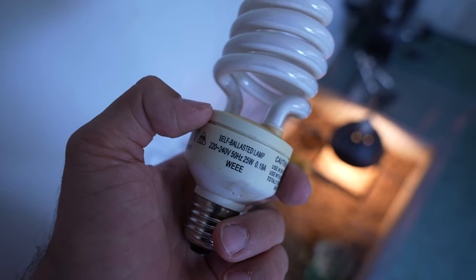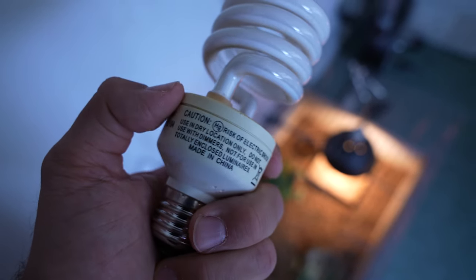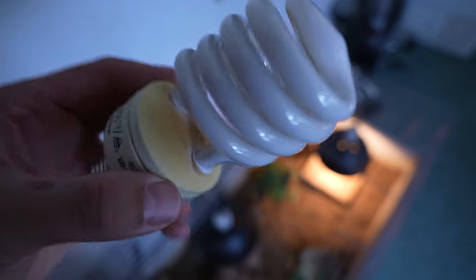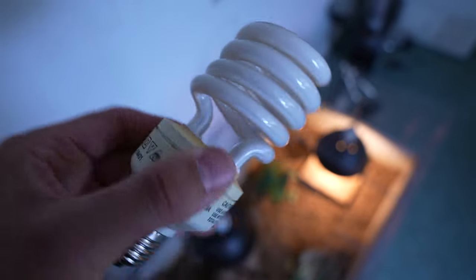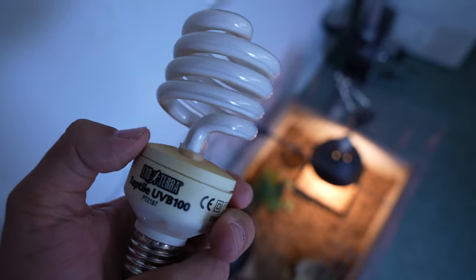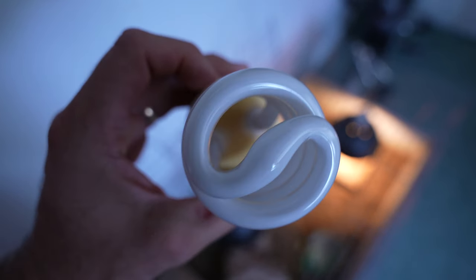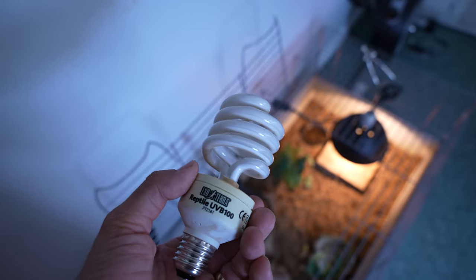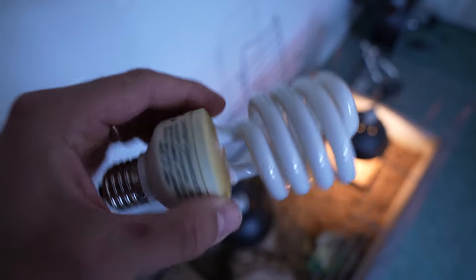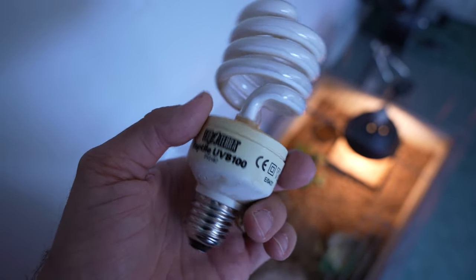This is possibly the UVB 100 that may be being used by Malcolm Bendall in his ionizer. Now the question is: is this the optimum ionization source?